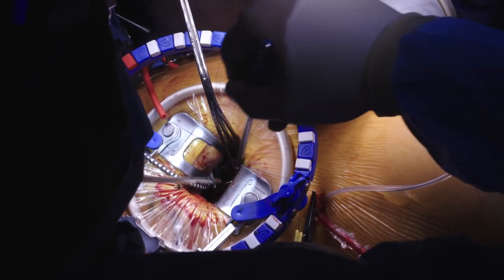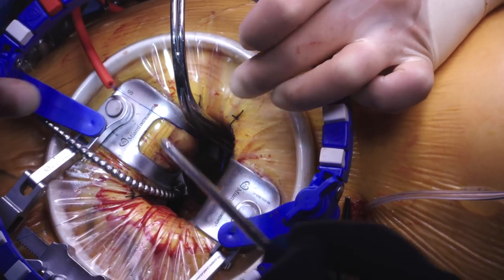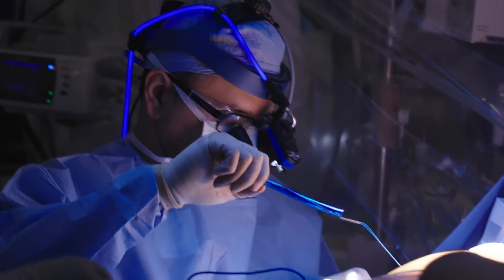Now we just close up the heart and we are done. Surprisingly, through the mini thoracotomy approach we get a direct view of the mitral valve which is superior to the view that we can achieve when we do the traditional operation.